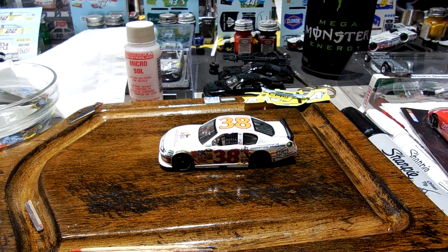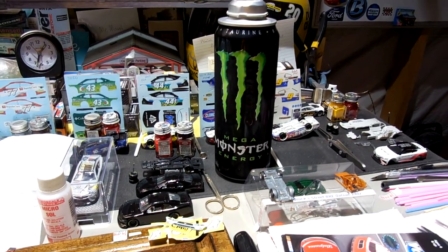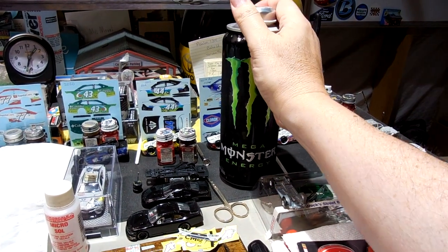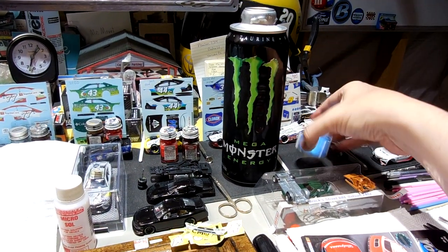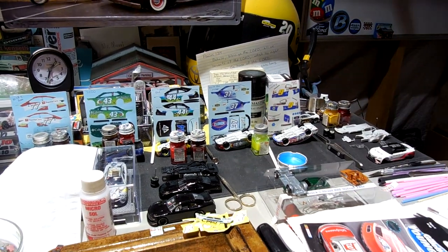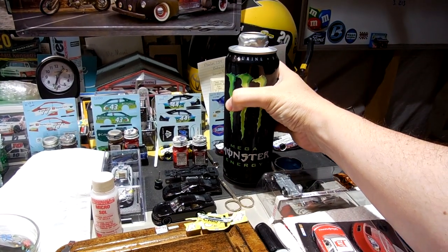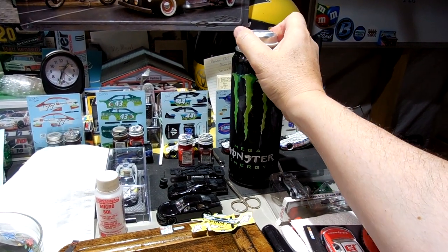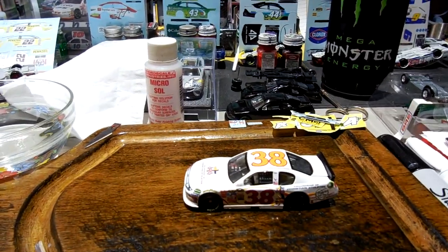Picked up my beverage for the day — a Monster, the big 24-ounce one. These things are massive. I don't recommend these for lightweights, but when you're 225 pounds you can drink one of these. Maybe if I didn't drink as many, I wouldn't be 225 pounds.